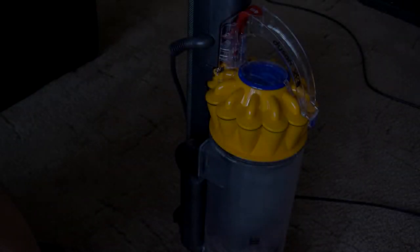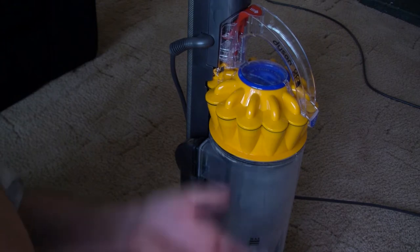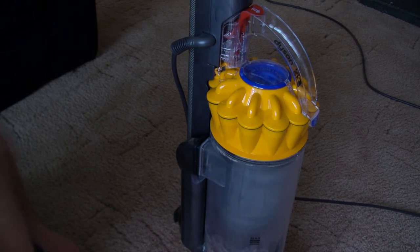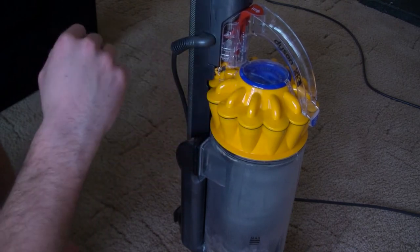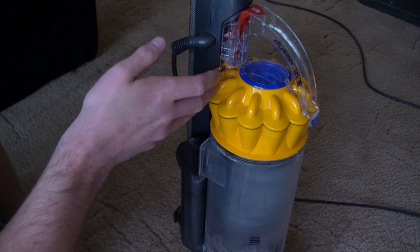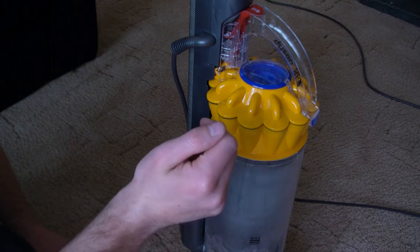There's no particular order to this, but I'm starting from the bottom and working my way up. So we've done the bottom, we've maintained the brush. The next thing is obviously to maintain your cylinder or your bin. Remember, we're working on this hoover, but this maintenance applies for all hoovers. If you have a hoover with a bag, empty your bag — simple as that.